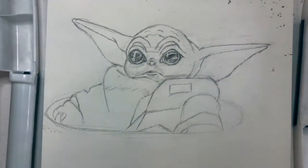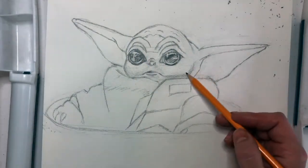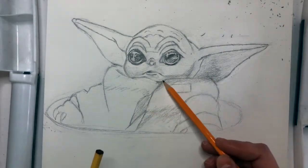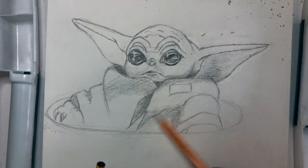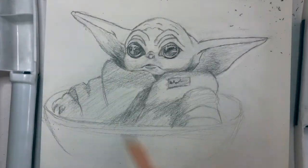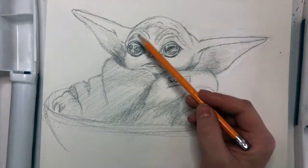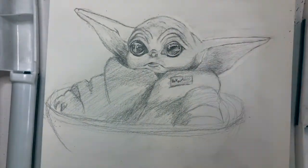I'm also doing the eyes here. The eyes are one of the biggest things you need to do with Baby Yoda because they're what draw people in — those huge orbs of eyeballs. They're really massive eyes and that's what makes him so cute. It's really important to get a beautiful reflection on those eyes, so make sure you're seeing where the darkest dark is and where the lightest light is. Use your eraser to highlight where necessary, and make sure your shadows are blocked in really well.